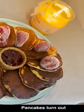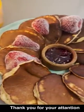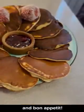Pancakes turn out delish and light! Thank you for your attention and Bon Appetit!